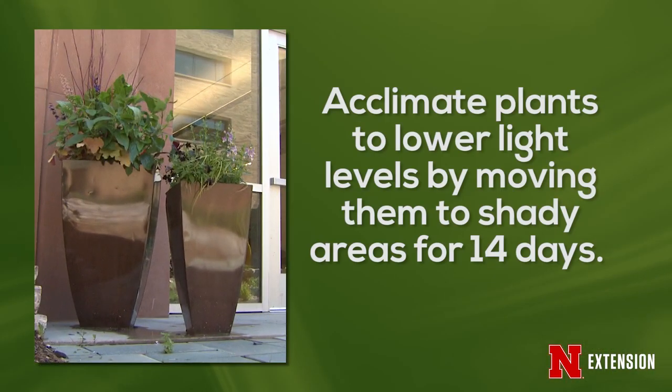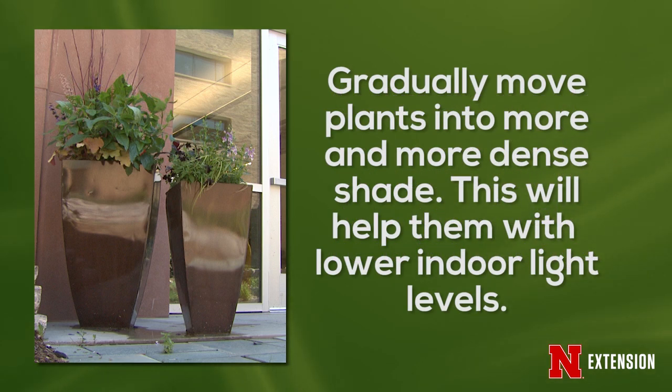Then we need to start acclimating our plants to some lower light situations. What you can do is take them off the patio and put them underneath the canopy of a tree, where they're going to receive maybe half a day's sunlight. Leave them there for about 14 days, and then just gradually move them into some darker shade. This is going to make that transition from outside to inside easier for those plants.